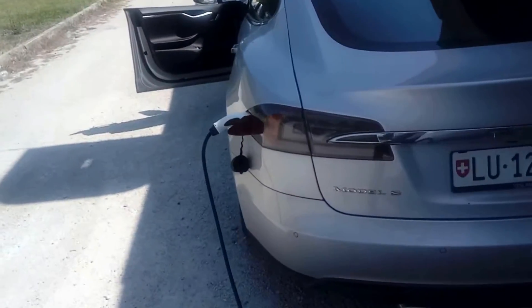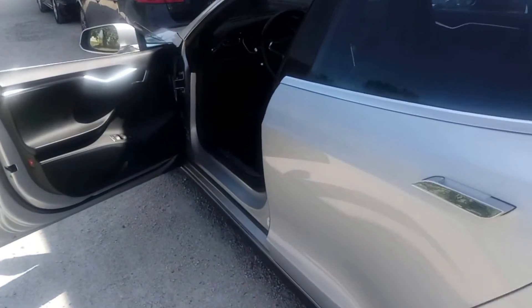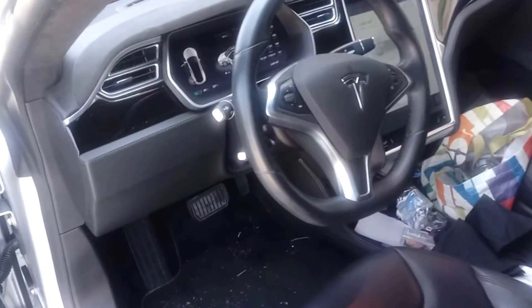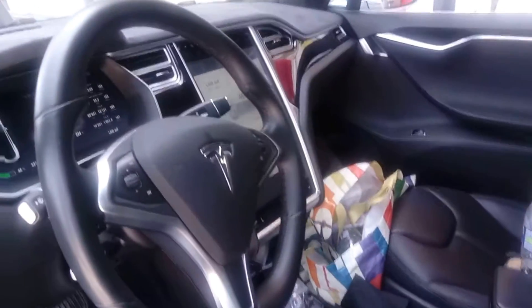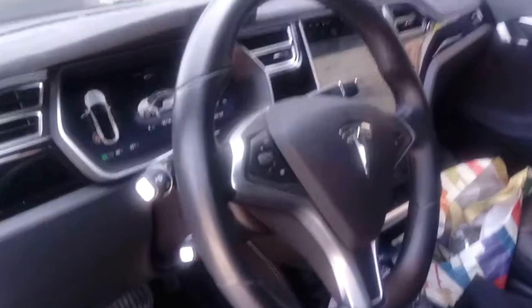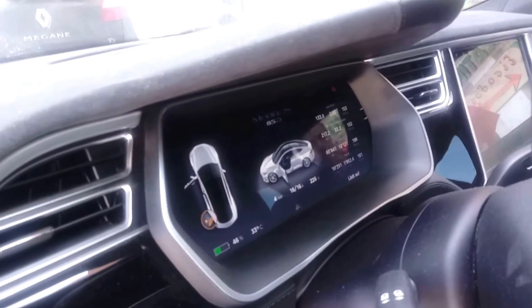For the 85D, unfortunately you need a lot of hours — you need 14 hours. It's 16 amps, we pull the maximum from the plug, but you need 14 hours more. It's working normally.